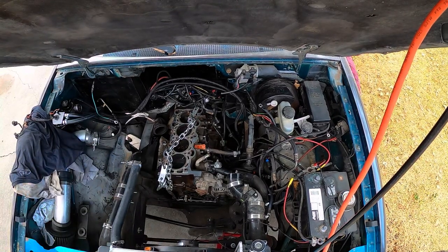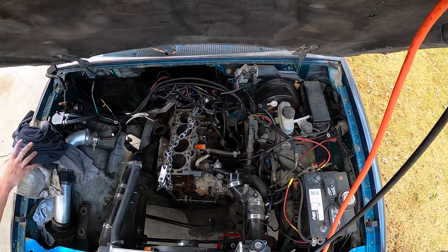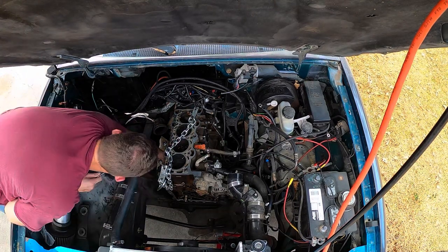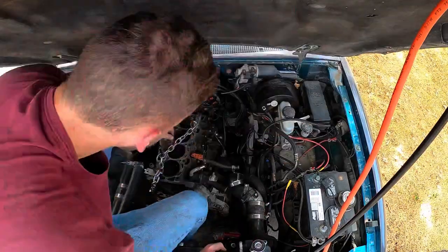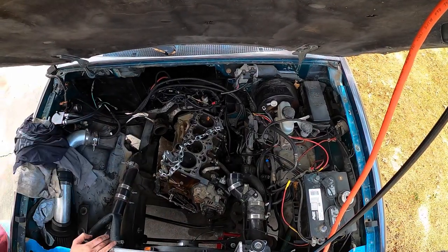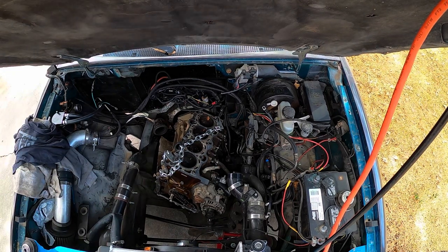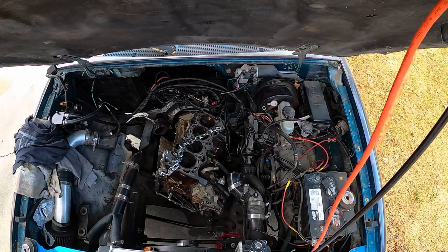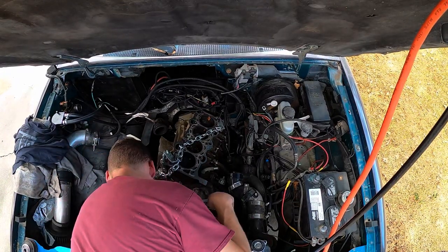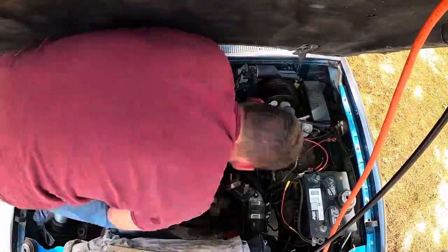I didn't know if this was gonna work out or not, I just wanted to give it a shot. So I decided to wrestle this thing out. There's quite a bit of room in the engine bay to stand and pull on stuff. At one point I called for reinforcements and didn't have any in the area, so I said you know what, I got this. I put my gloves on, did some shadow boxing off camera, and yeah - I got this deal out.